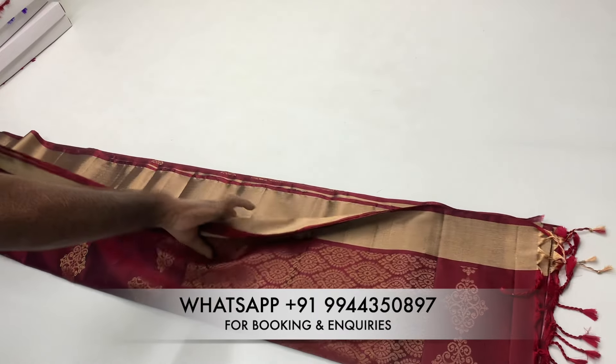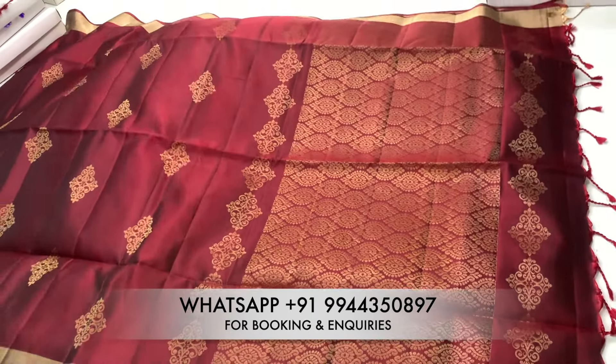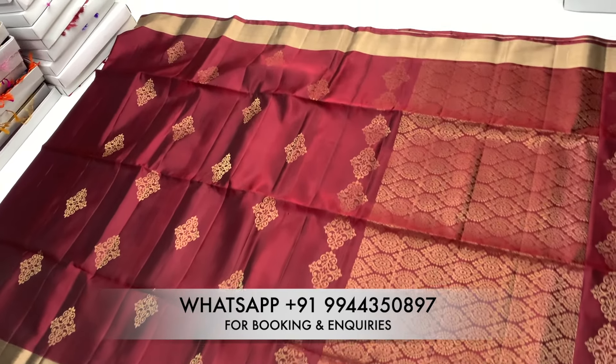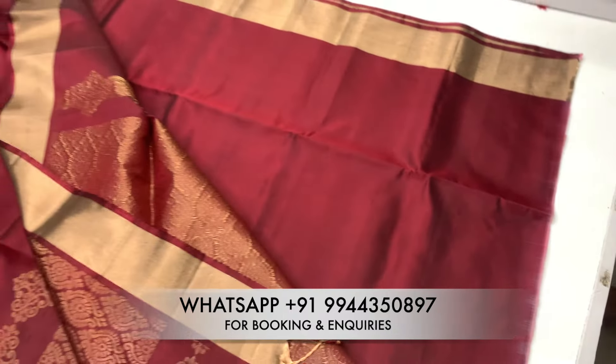This is a dark red shade. The body is full of golds. The blouse is plain and running.